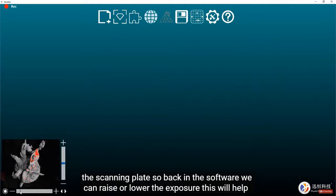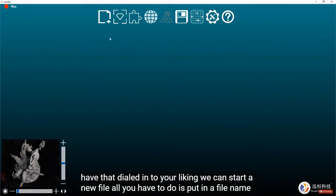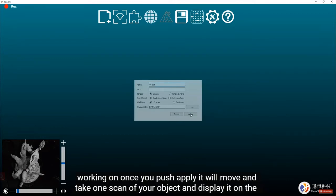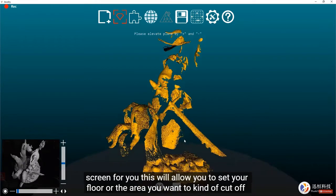In the software you can raise or lower the exposure to help the cameras pick up the object — anything that turns red means it's too overexposed. Once you have that dialed in, start a new file by entering a file name and making sure it's set to HD scanning. Everything else is up to you and what you're working on. Push apply and it will take one scan of your object and display it on screen.